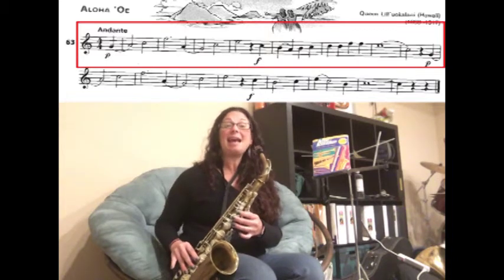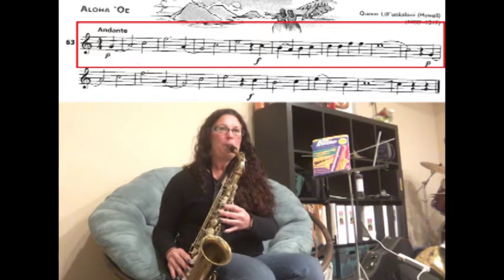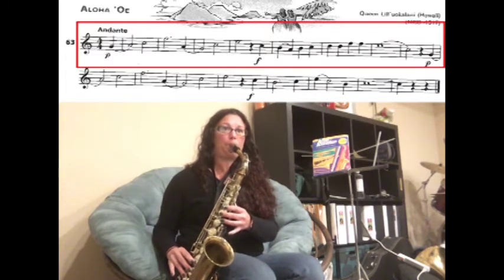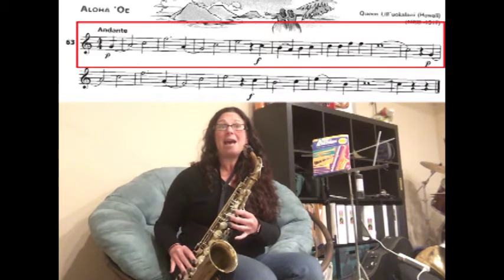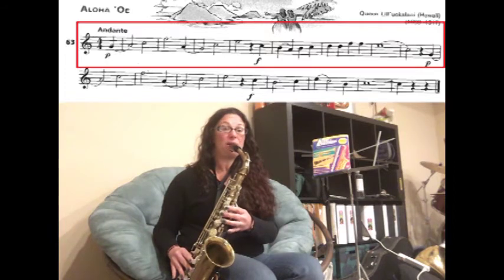D, F natural, F natural — one, two. Now we're going to hold an E for four counts to a C for two counts. Ready, play — and it's slurred.